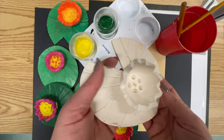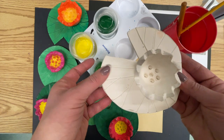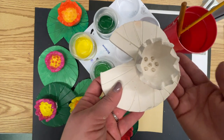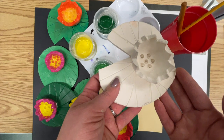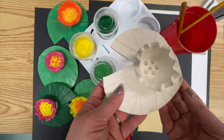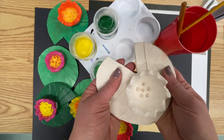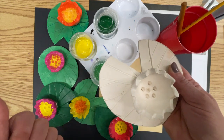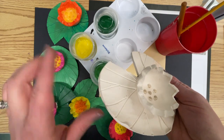They feel kind of like a terracotta pot — dry and a little rough — but most importantly they are now fragile. If I were to drop this it would break and there would be no saving it besides maybe super or gorilla glue. So when you are carrying these you are going to want to carry them with two hands.